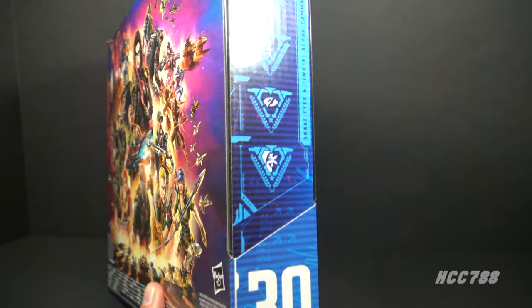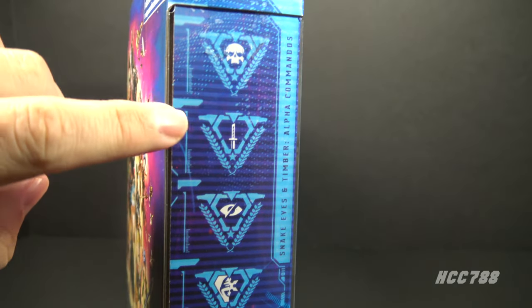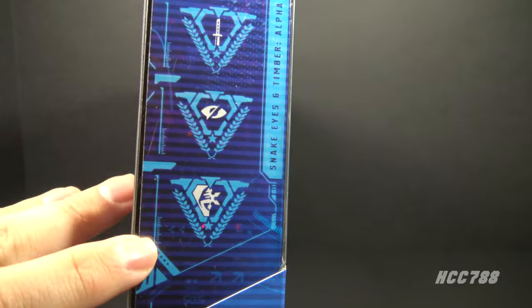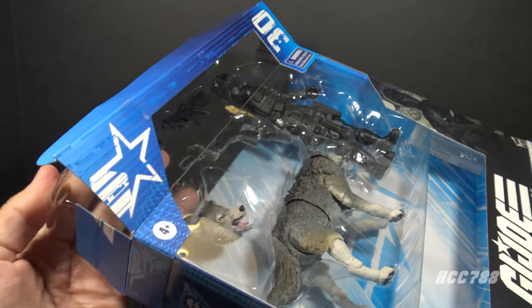On this side of the box there are symbols that represent his specialties. This one means he is a pirate, this is a cheese grater, this means he is blind in one eye because he's a pirate, and this is a Rorschach test — can you see the butterfly? Let's take Snake Eyes and Timber out of the box and check them out.